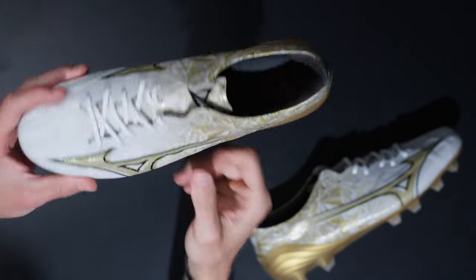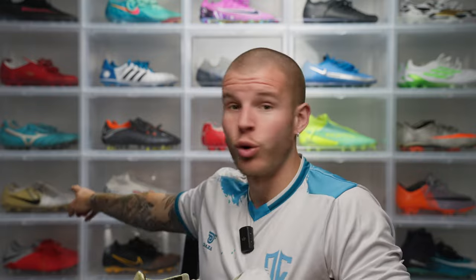These are technically an FG stud pattern, but the triangle studs do provide a nice amount of grip on both FG and AG pitches. I'd say they're fine for AG, although if you have an older AG pitch I'd probably recommend getting the AG model. On FG they work beautifully, and on newer AG they're totally fine. However, the triangle studs do get a little aggressive on older or more worn-in AG pitches. That's pretty much all the tech features of the Mizuno Alpha — I'm really excited to try these on.